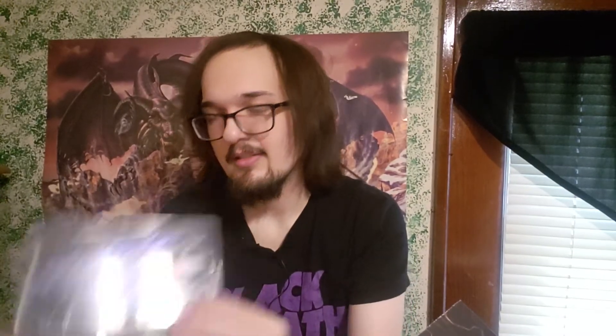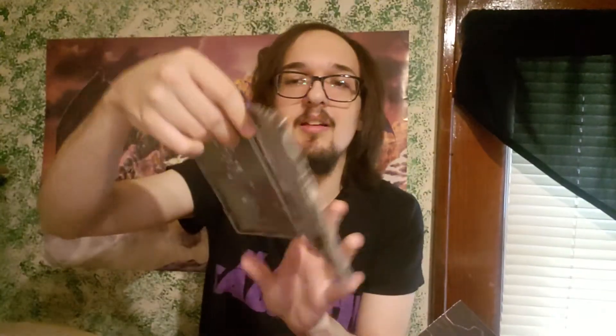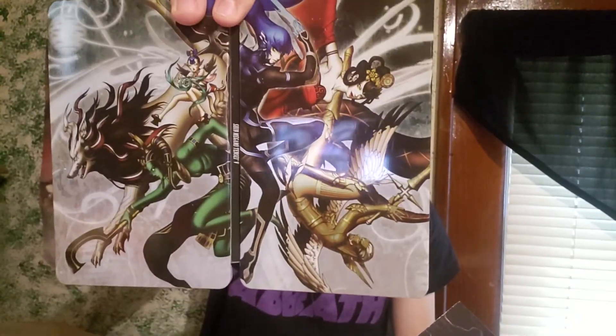Last but not least is the game itself and the steelbook, and it's got a nice little slipcover on it. That's really nice. It's cool because it's got the text on it, so when you take it off it's like a nice plain steelbook. I like that. And then inside is the art and the game. They did write the name on the spine so you can display it easily on your shelf — that's cool — if for some reason you didn't have that slipcase.